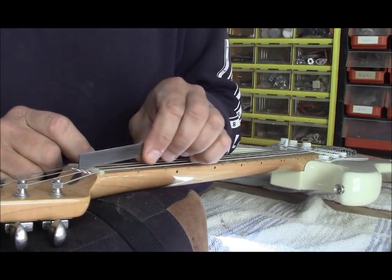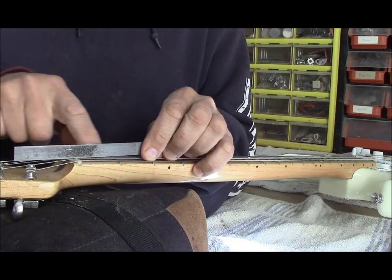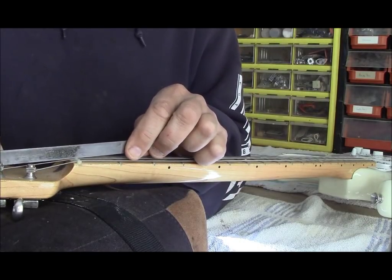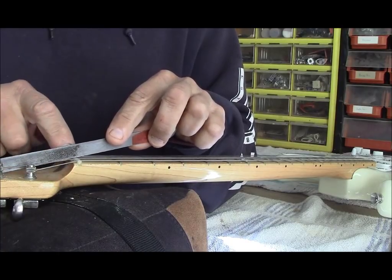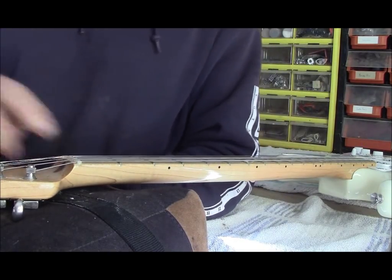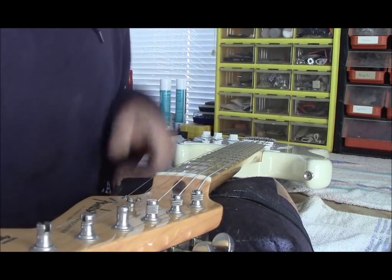If you need to adjust it, get your nut files, pull the string out, and move the file like this. You want to hold your file so that it bisects the angle between the headstock and the string running over the nut. It's a good idea to get the final little edge with a bit more of a wall so it gives the string a slightly curved surface — that keeps the nut from chipping at the back.